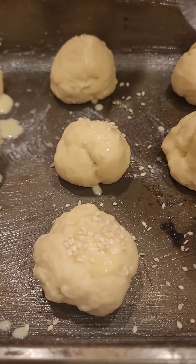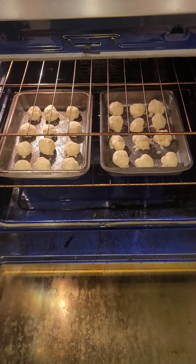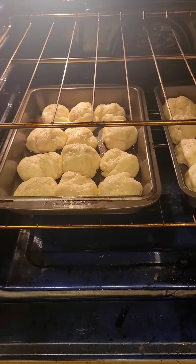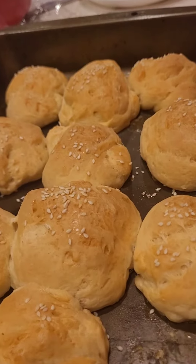Beautiful. Bake at 180 degrees for 20 minutes. Going good — look at that beautiful golden color.